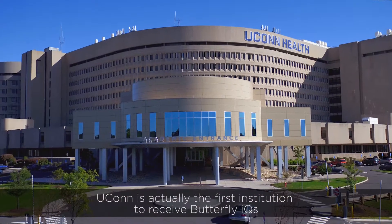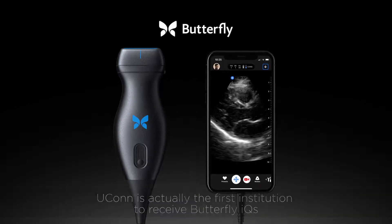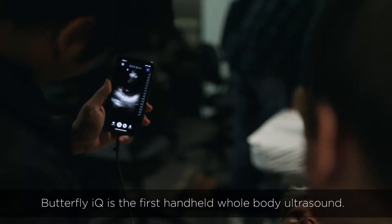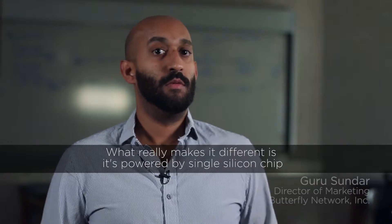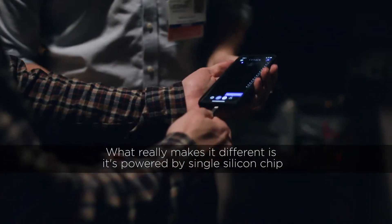UConn is actually the first institution to receive Butterfly IQ. Butterfly IQ is the first hand-held full-body ultrasound, and what really makes it different is that it's powered by a single silicon chip.